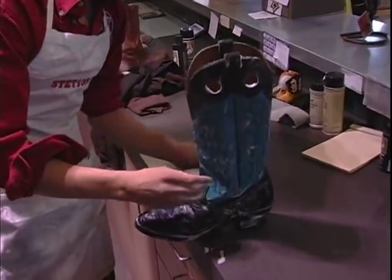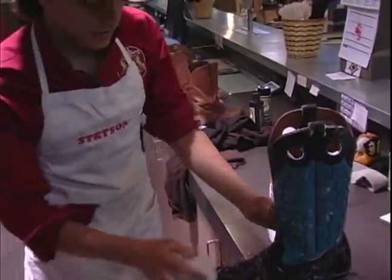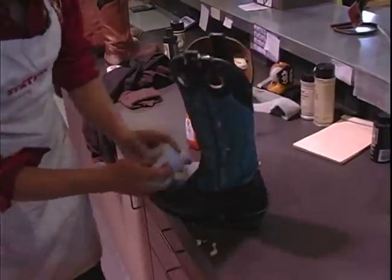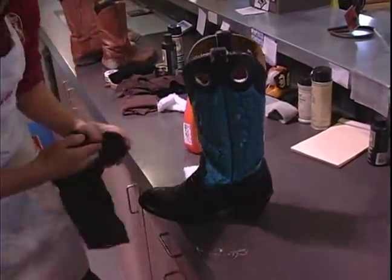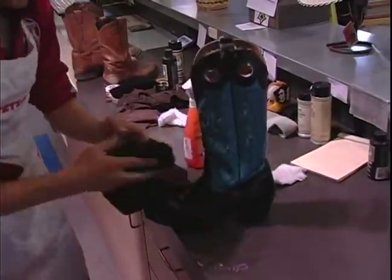So when we do that, after we wash it off, we basically rinse it off. We get another nice damp cloth and just kind of wipe it off the best we can. Then take a nice clean towel and, real simple, we just wipe it off.